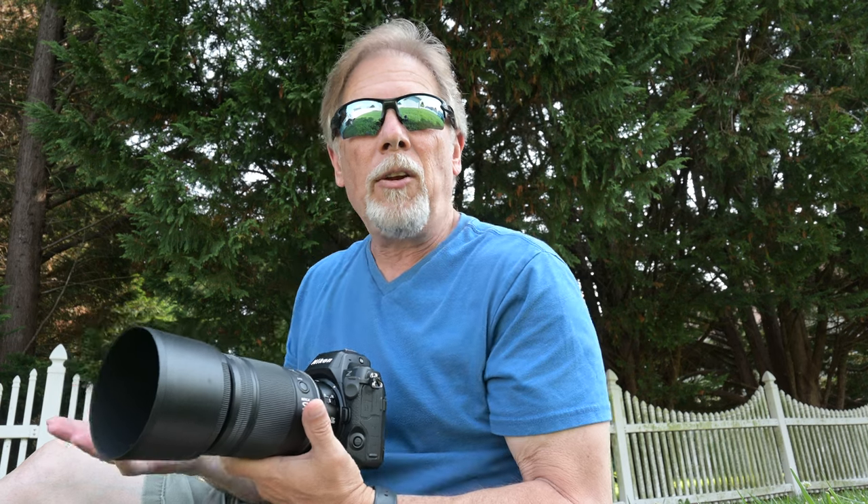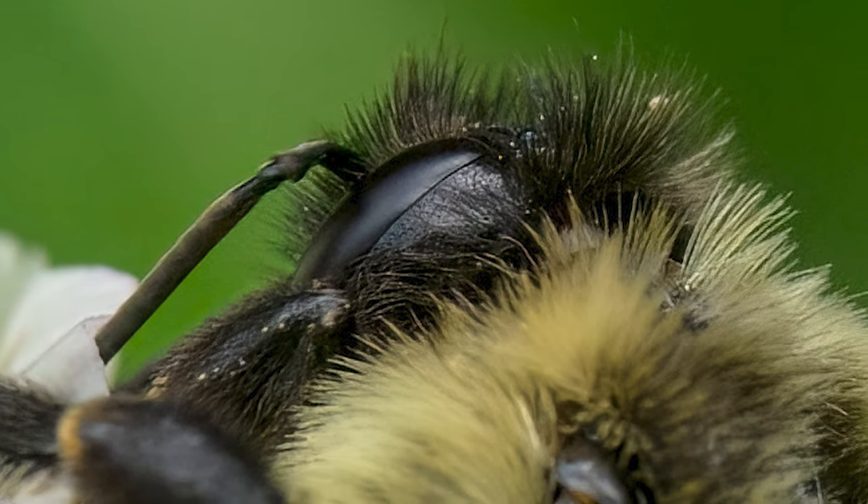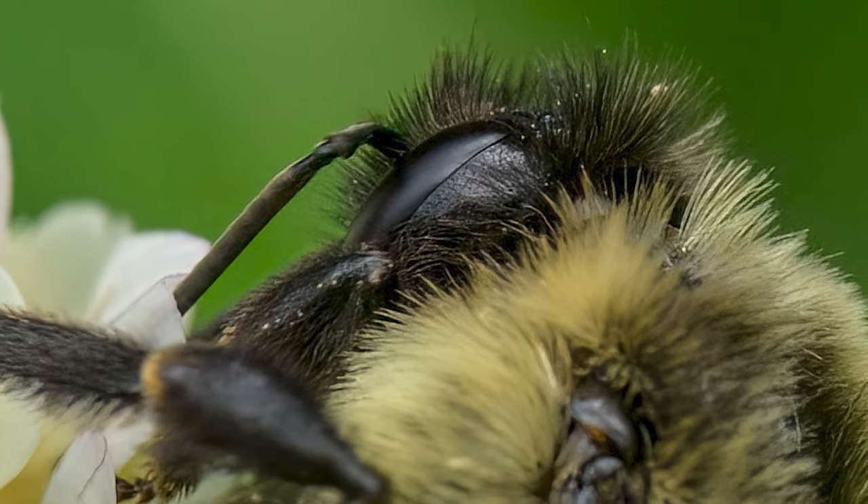I love to just come out in the yard off and on and look for bees to shoot macro photos of as much as I can — sort of get that semi-action bee shot.